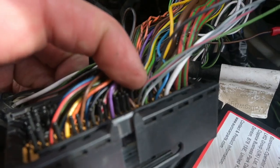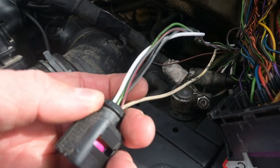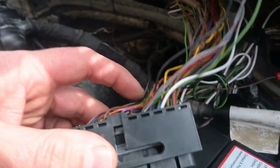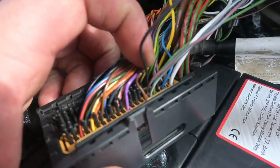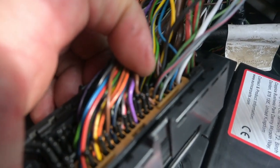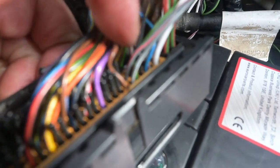And then there's a black wire that goes next to the red and grey. Hopefully that makes sense.